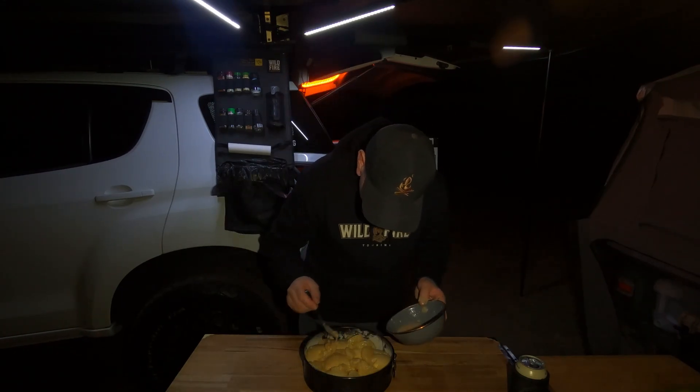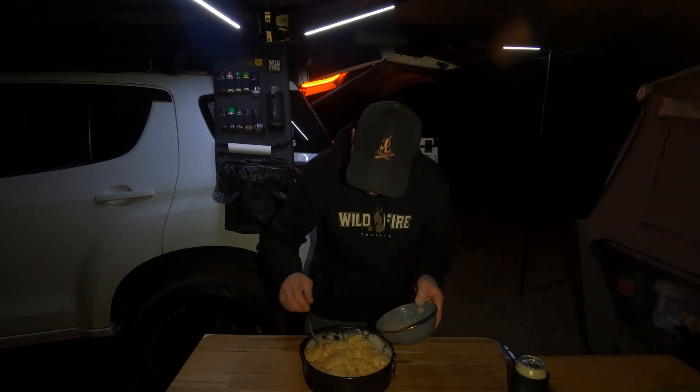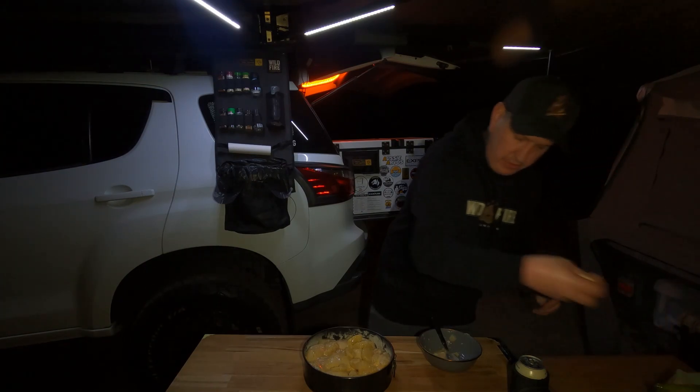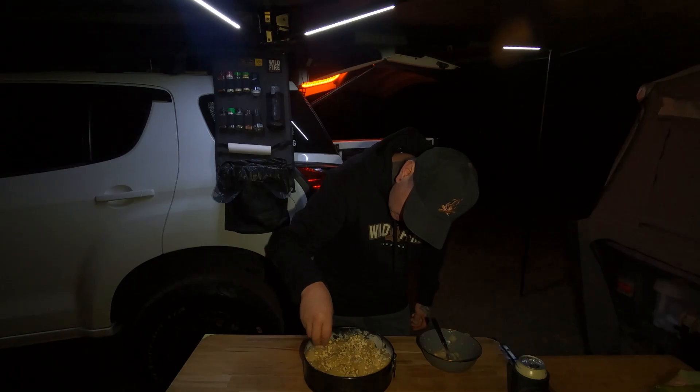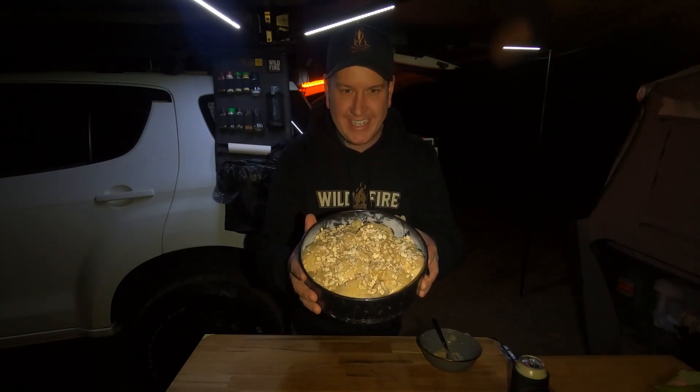Alright, apples are in there. Little bit of sauce over the top — remember, this sauce has got some cornflour in it so it's going to thicken and make a nice sauce. And oats over the top. There we go — look at that. Now let's get that in the camp oven and bake it.